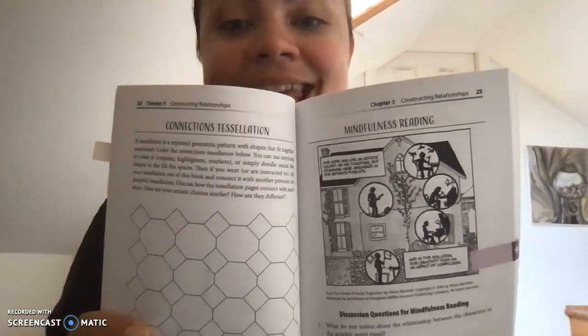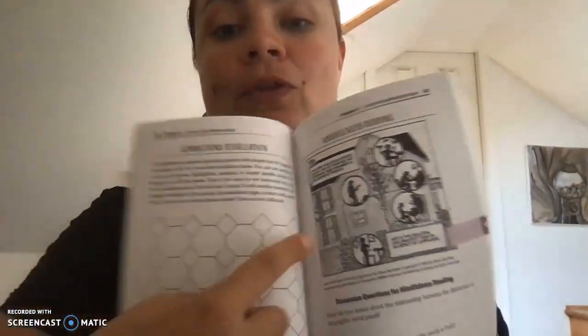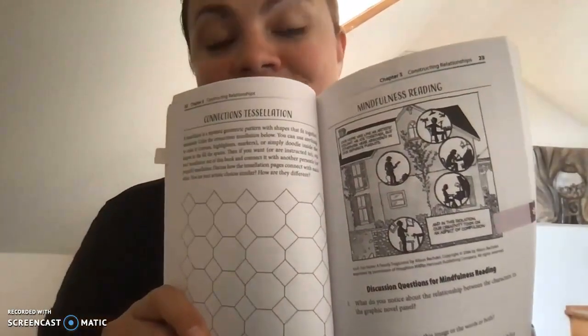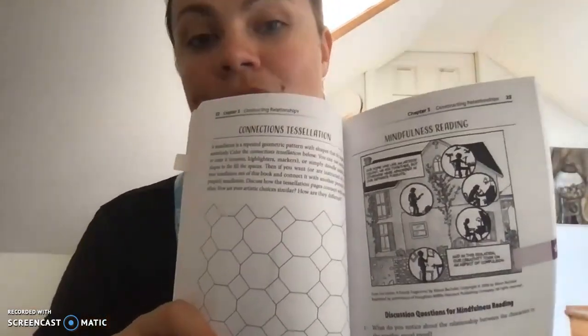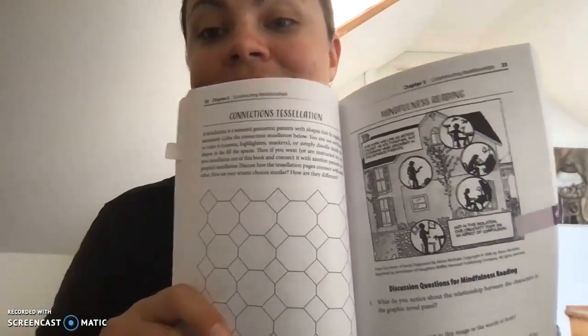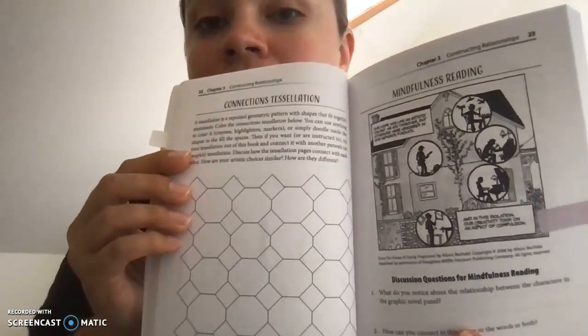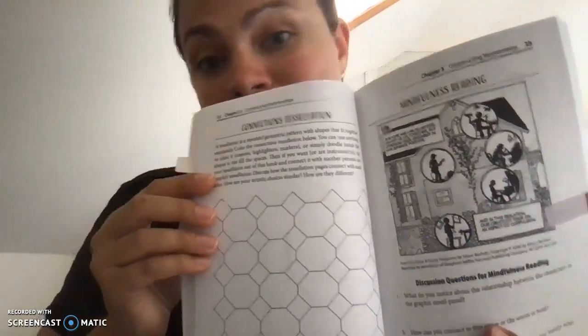Just to give you a sense of a few activities: this is from a chapter called Constructing Relationships, and it is a connections tessellation, where students color the tessellation and then rip along the perforation, or just bring their book to a partner, and then they can put their tessellations together and compare their artistic choices. The mindfulness reading in this chapter is a panel from the graphic novel Fun Home, and students are thinking about the challenges that come with doing creative activities alone, and the challenges that emerge when we try to connect with each other.